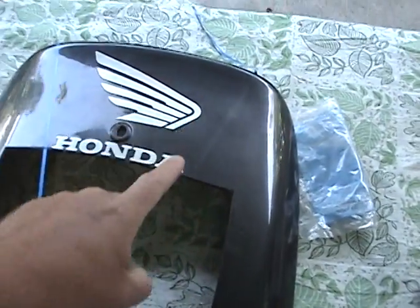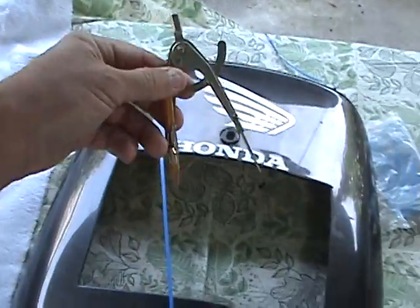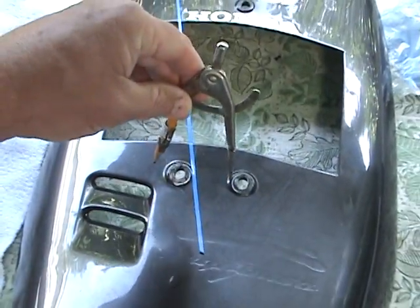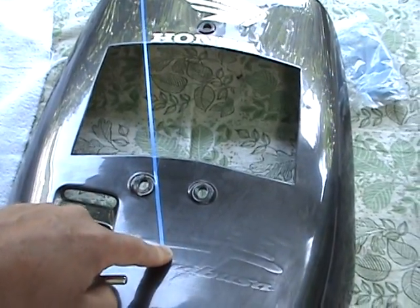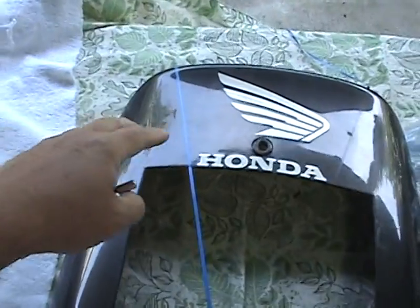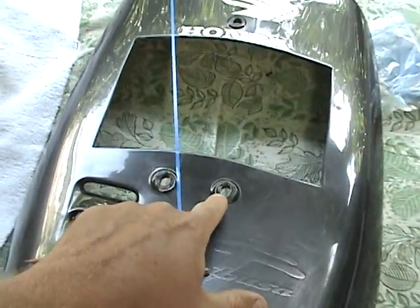Then I'll take my protractor and find my centers — here, here, and down here. Never use your eye on it, because your eye will fool you. When you get it all done it'll look weird and you'll say 'I can't fix it.' Always use a protractor, a ruler, and use these as your center points to find your center.